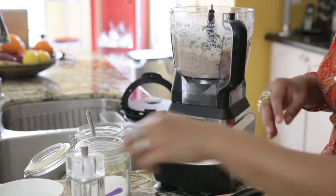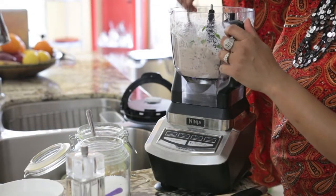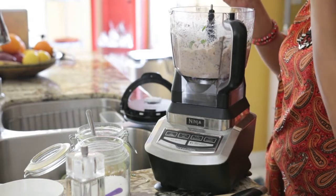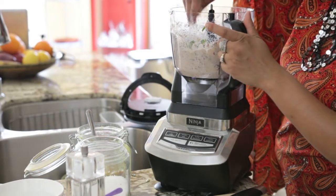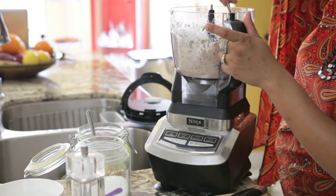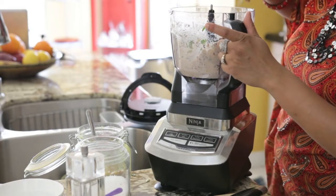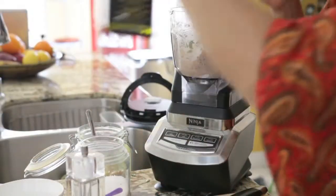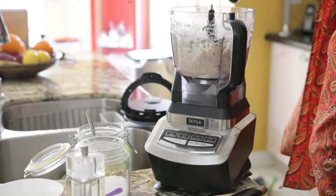Make sure to taste the hummus and add extra salt or pepper as you need. Mmm, tastes just wonderful. Now I'm going to add a tiny bit more olive oil, mix it in, and it's ready to serve.